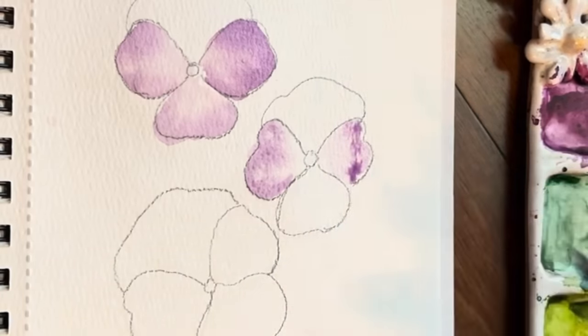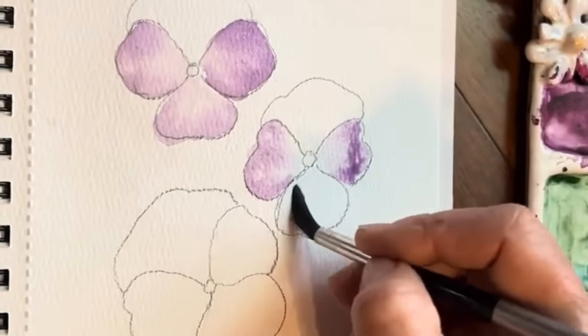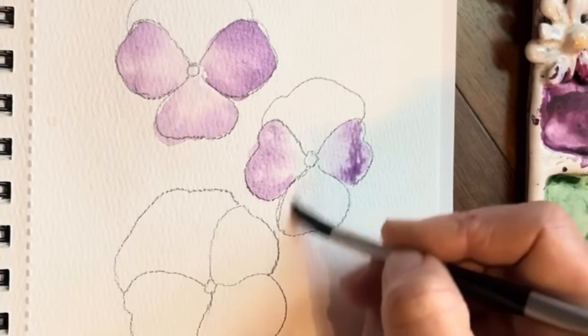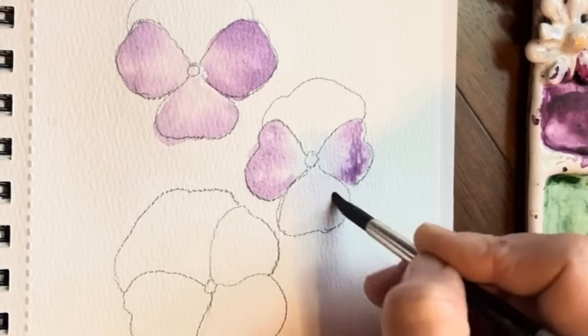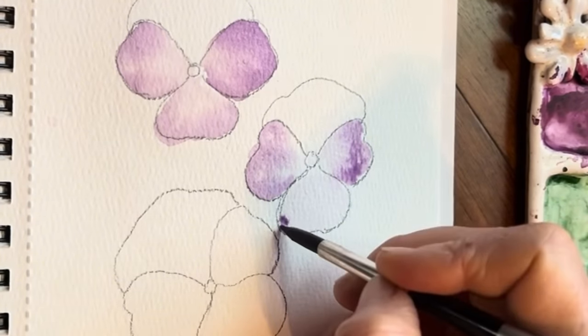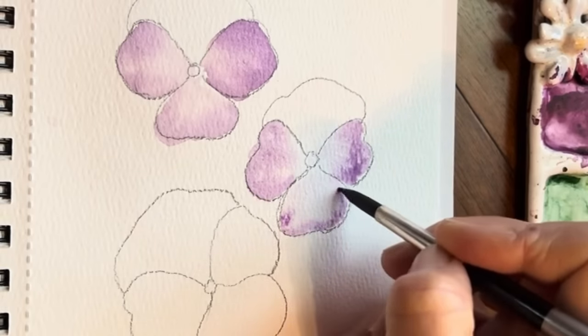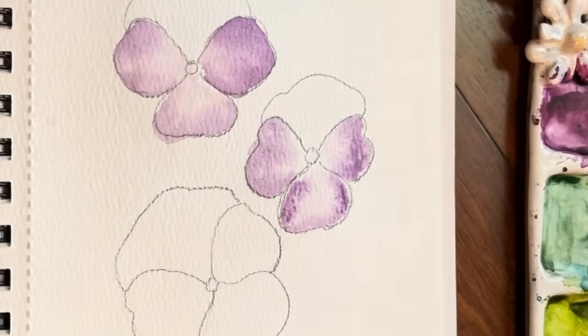Tap around the outer edge. Okay, let's do our last one here — rinsing my brush, creating that wet-on-wet, and going into my purple. Just tapping in again. Basically, this is painting itself, truly.